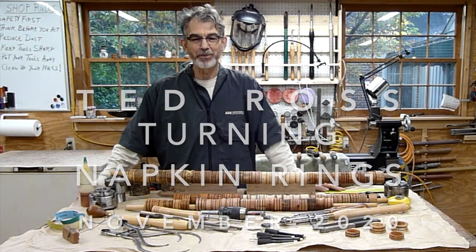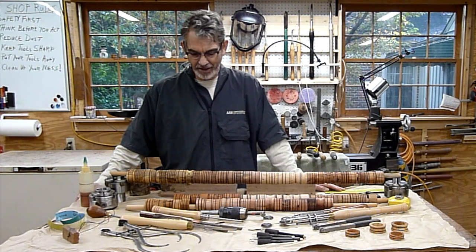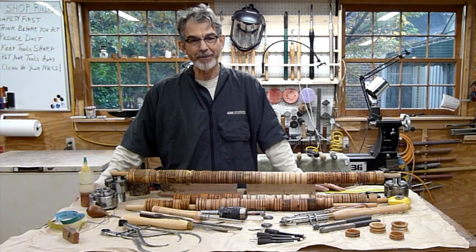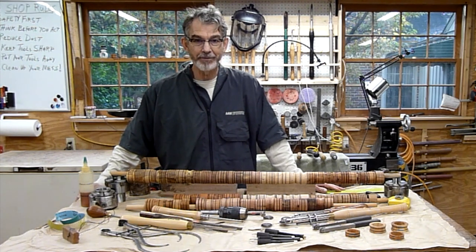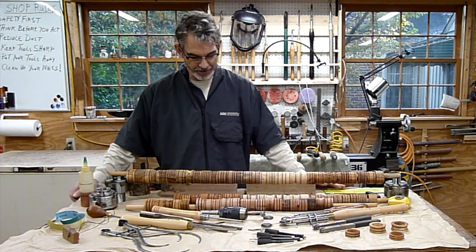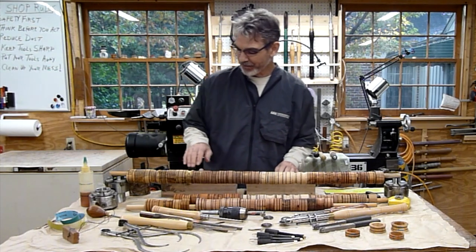Hello, I'm Ted Ross. Welcome to my workshop. With the holidays coming up, I've been thinking about what kind of things I want to make. And since most of us have been separated from our family and friends for some time now, I was thinking it'd be nice to be able to share a meal with them. So what kind of things might be appropriate for that? Since we're at the dining room table, why not make some napkin rings?